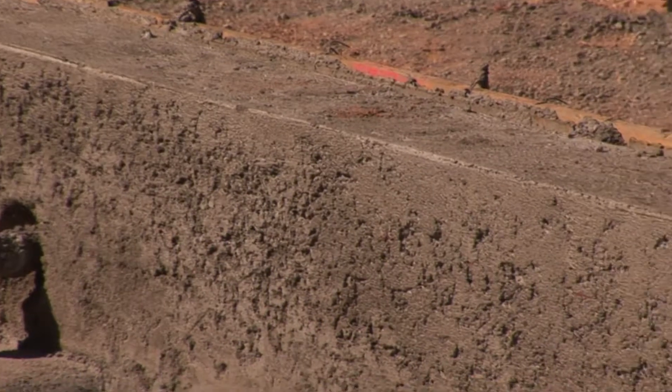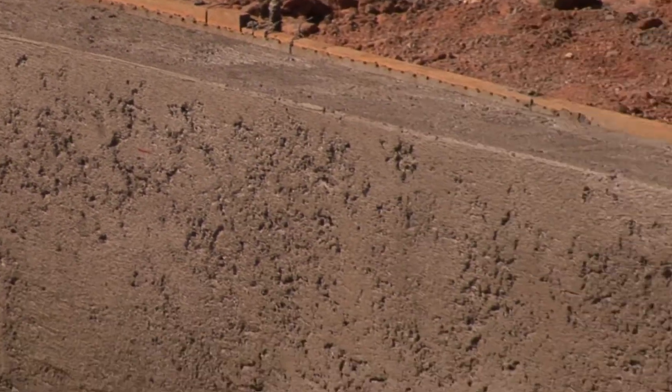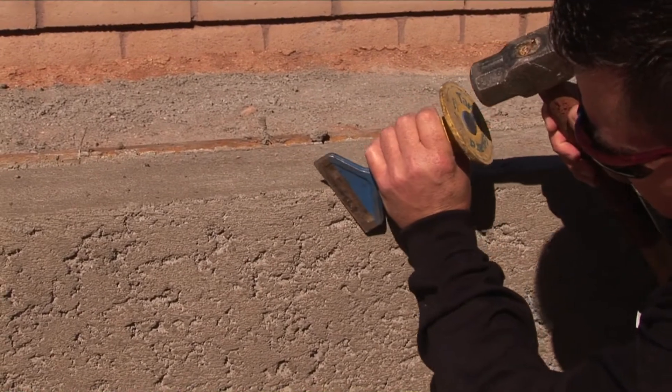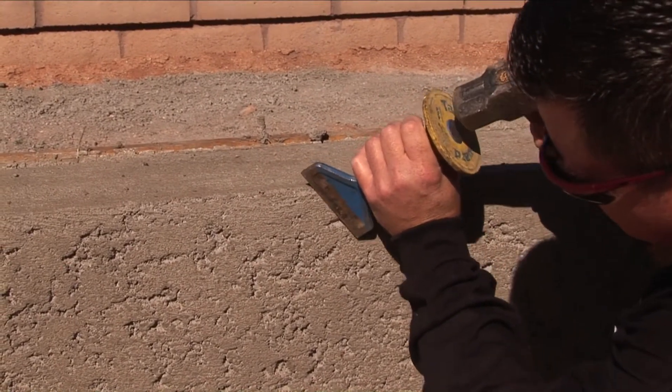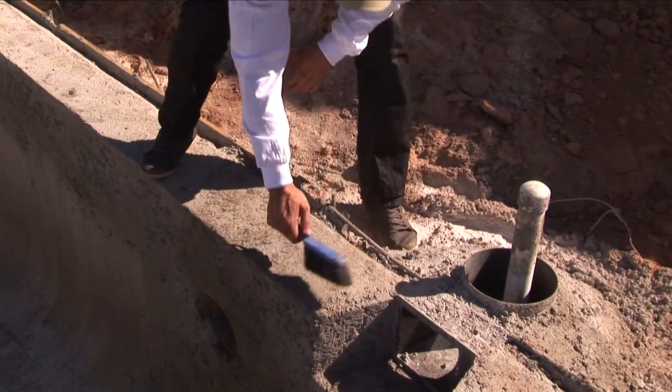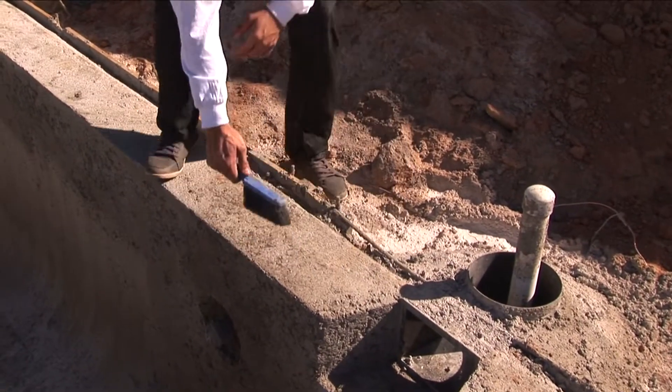Bracket form creates a concrete edge on the bond beam without the presence of tile. The bond beam must be level with a square corner. Remove protrusions, debris, or other loose particulate for the bracket form to fit best on the bond beam.